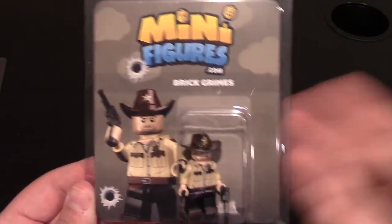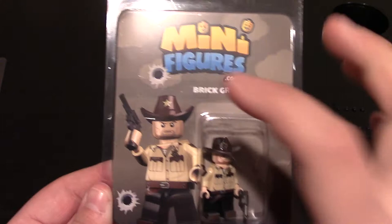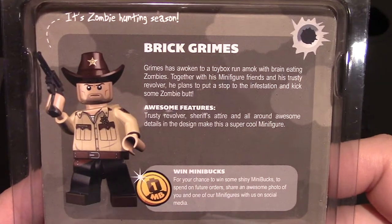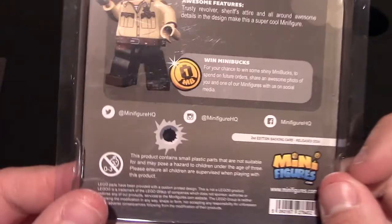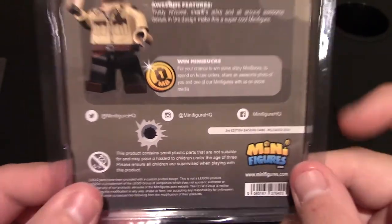Packaging from them is great as always. Nice little card, kind of like a character card. He's got a little rendering of the minifigure with some bullet holes in it. And then on the back, it does have a backstory so you can pause it to read about the character. It does say it's zombie hunting season — I do like that. And then of course all their social media: Twitter, Instagram, Facebook, and their website which will be down below.